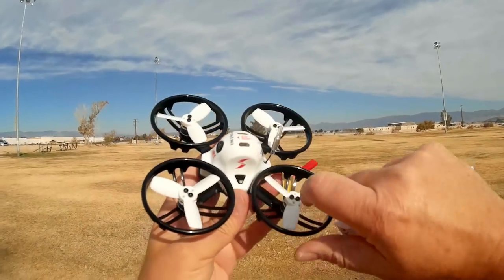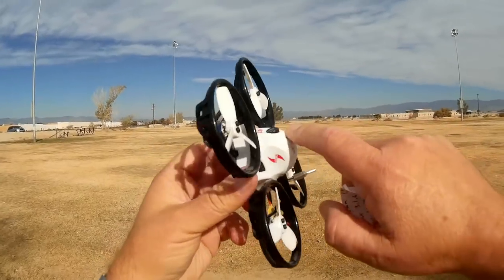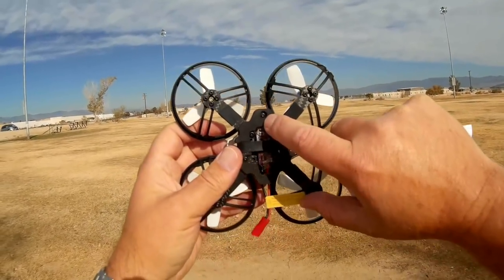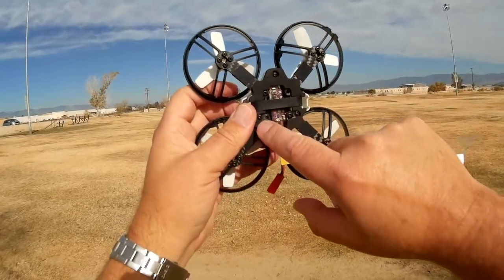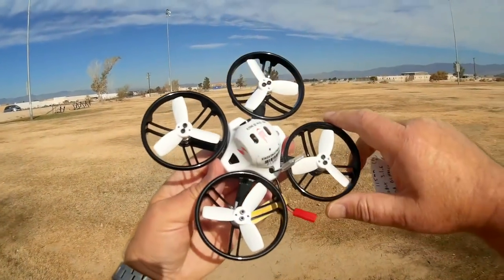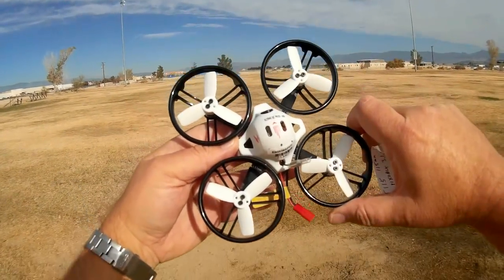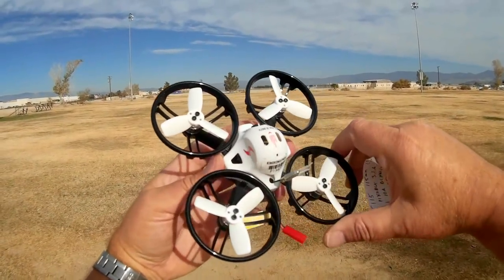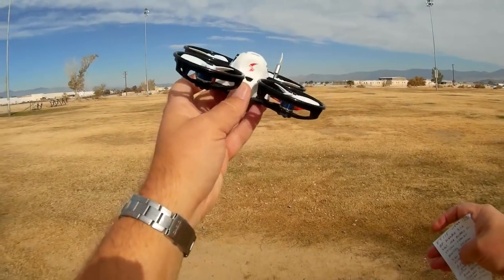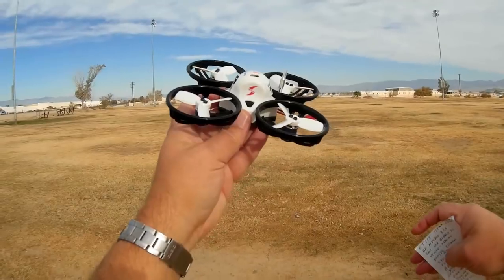The receiver itself is located inside the quadcopter, and to get in there to bind it you'll need to remove the top by taking out these three Phillips screws here — this one, this one, and this one. Then you can remove the top and lift it off to access the bind plug. This runs off of PicoBlox Betaflight 3.1.6, so it's relatively new Betaflight — not the newest, but relatively new. We'll see how well it performs.